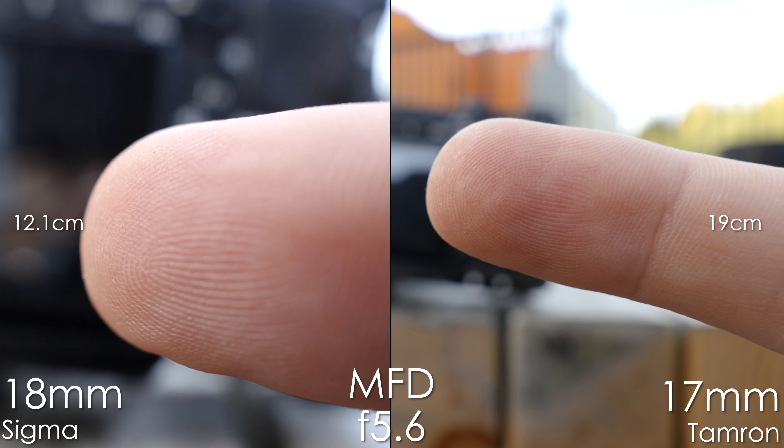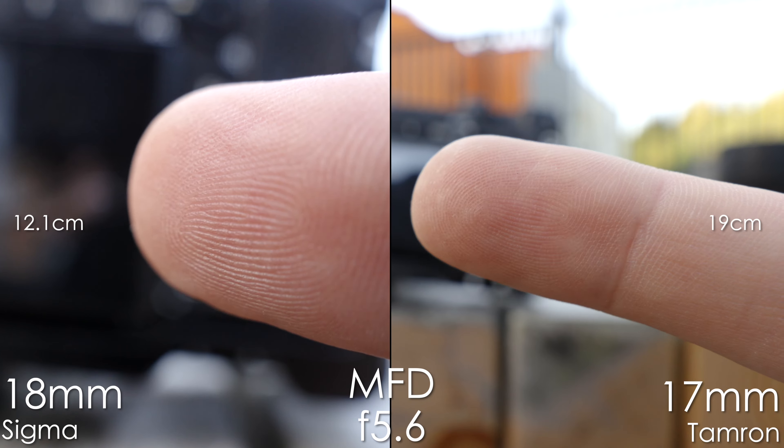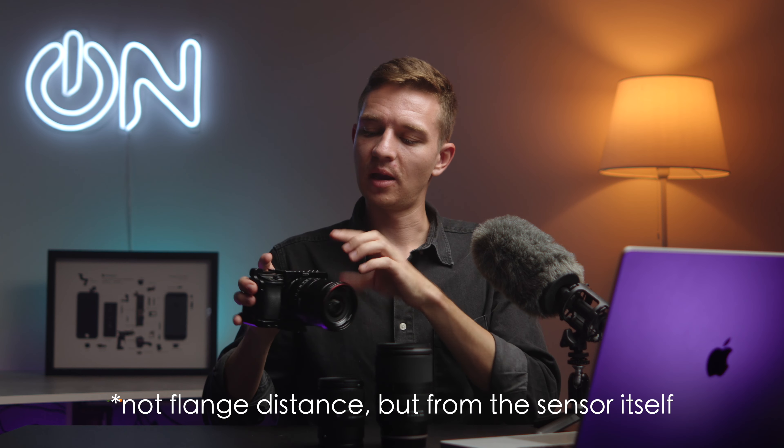Practically, the Sigma focuses as close as 12 centimeters from the flange distance, while the Tamron is 19 centimeters. That's super close — it reminds me of the iPhone ultra-wide macro capabilities on the 13 Pro Max or 14 Pro Max. It's pretty fun to use this macro mode on the Sigma.